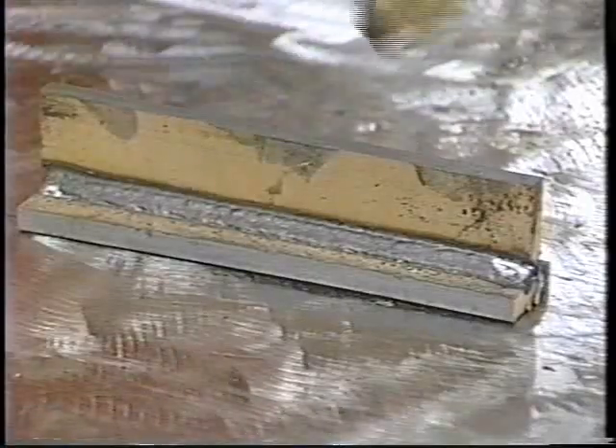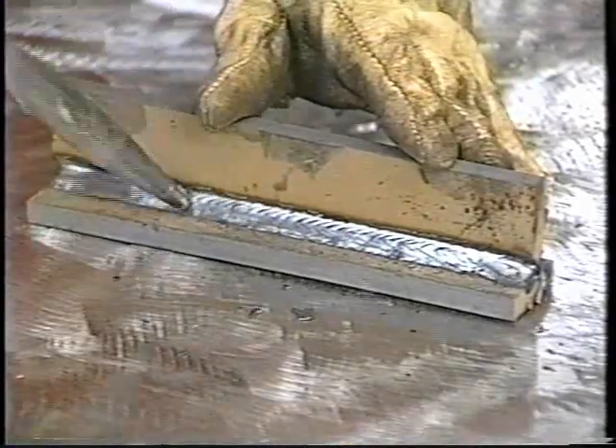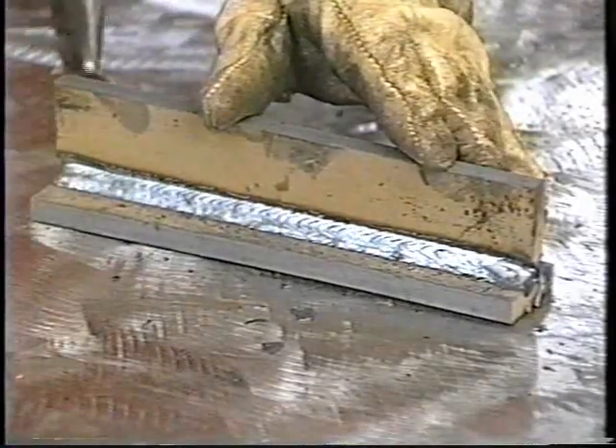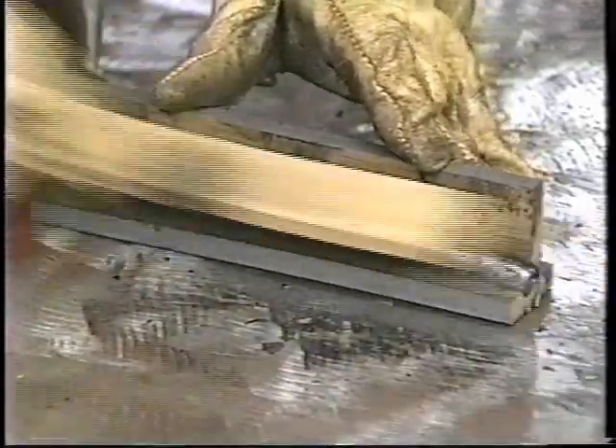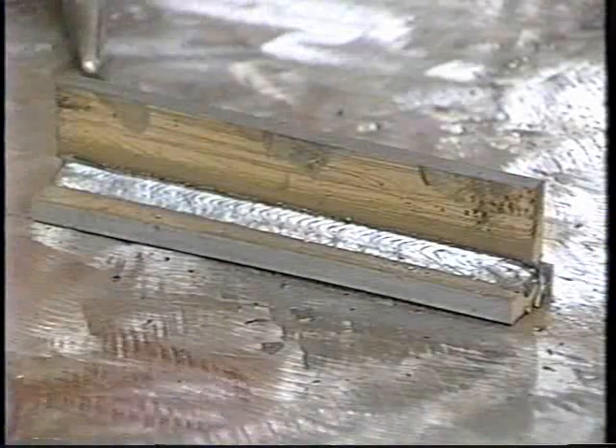Both methods of flux core welding, like stick electrode welding, produce a thin slag covering the weld. This slag usually must be removed with a chipping hammer and wire brush, but flux core arc welding has many obvious advantages over the SMAW process — lower cost and less effort on the part of the welder, for example.